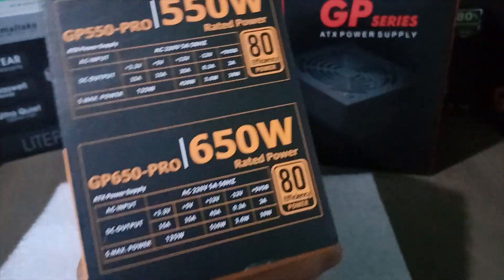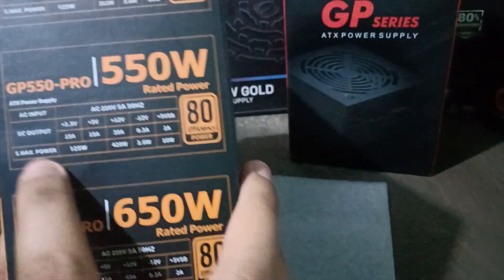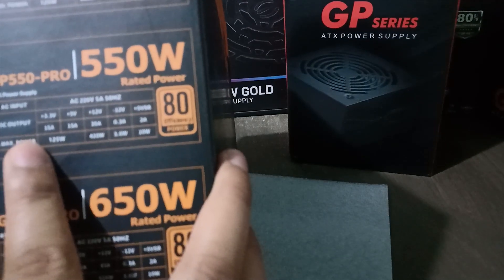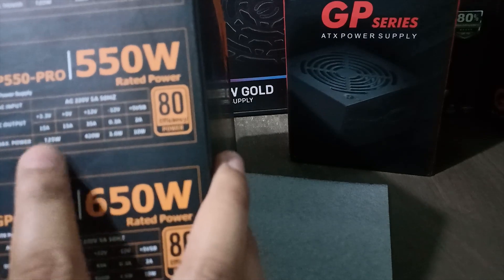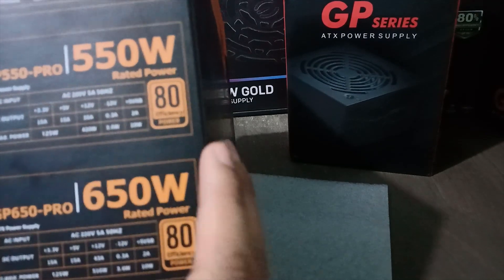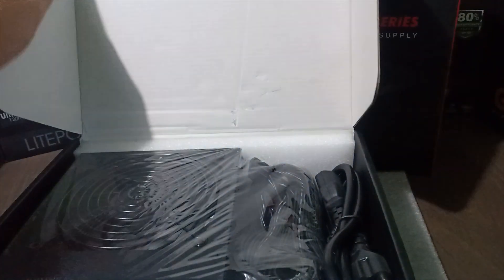I can only recommend this power supply to a unit with a 1060 graphics card or lower. You can check its box for information because you can't really find them anywhere since Inplay doesn't have a website yet. All I know is that it's a Philippine company but probably owned by a Chinese businessman. So let's open it. The packaging is actually not bad, and you can see here the power supply and a power cable.